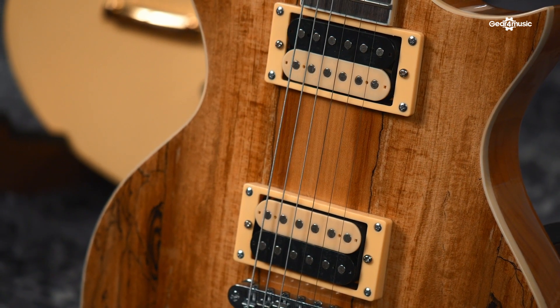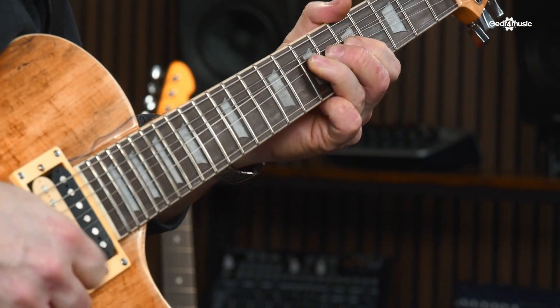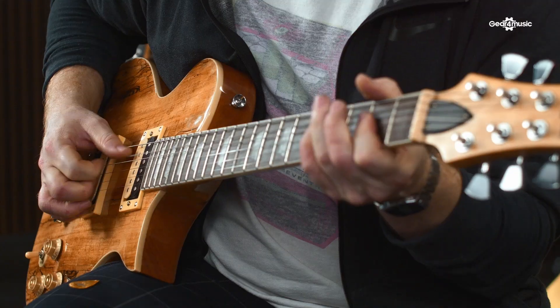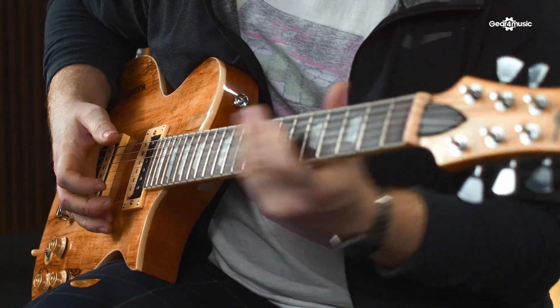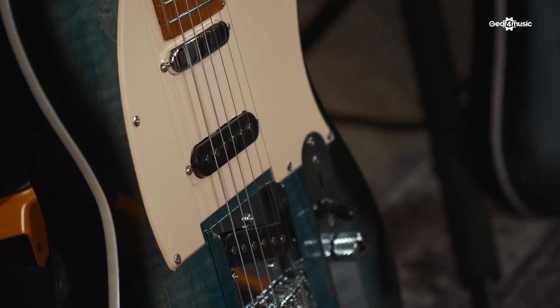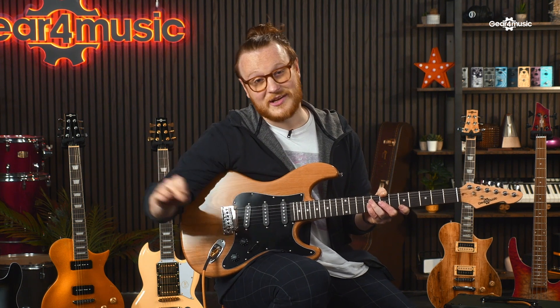These guitars are available with a range of pickup configurations, so you know that you'll be able to find the sound that you're after. For those who want to play on the heavier side, we have the HH configuration. This means that you'll get two humbuckers, which are well suited to high gain playing. There's also the more traditional SSS pickup configuration available for those who want to access those classic tones. This uses three single-coil pickups and a five-way selector to offer plenty of tonal variation.